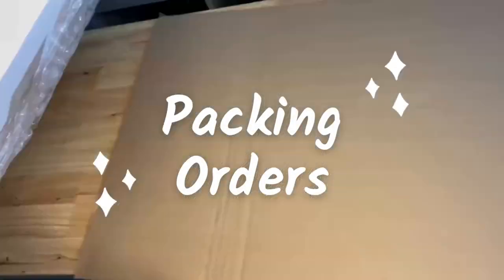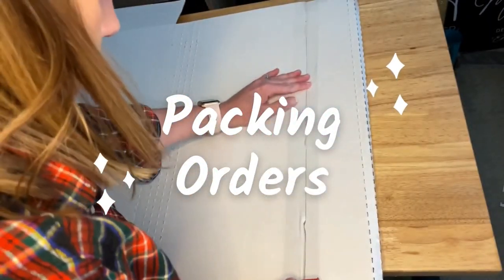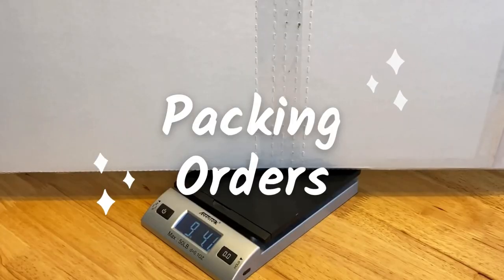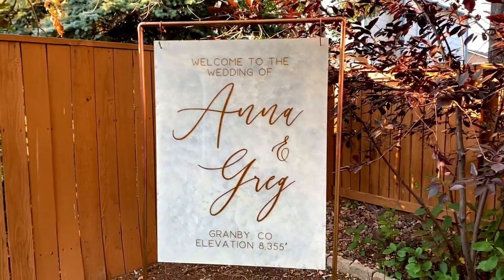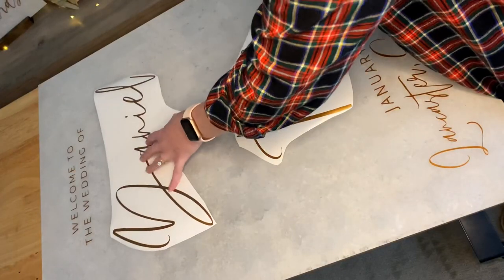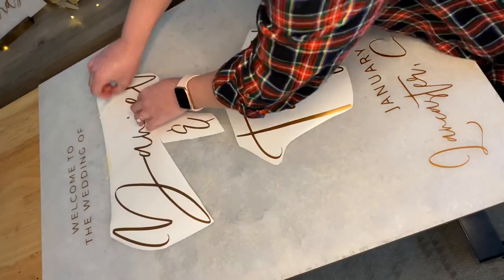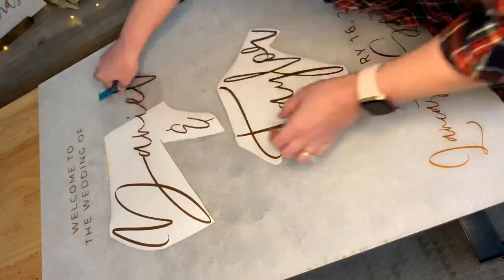Hey guys and welcome back! Today I will be packing an order and wanted to bring you along since this is one of my most requested videos. I will be packing an acrylic sign, but this method also works well with other materials like my wood pieces. I have a tutorial for each of those signs that I will link down below in the video description, along with all of the materials and boxes that I am using today.